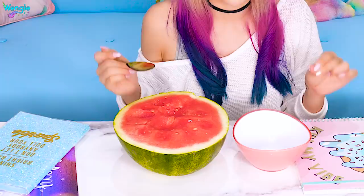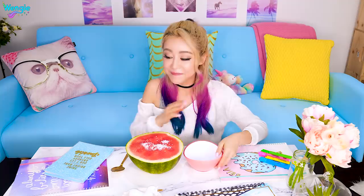Whoa — my mind is being blown right now. That is like magic. In a weird way, it made the watermelon flavor taste more strong. Oh my gosh, I know what I'm gonna do. Matt! I have a surprise for you — you want some watermelon?